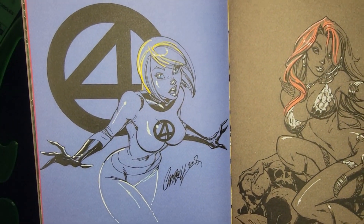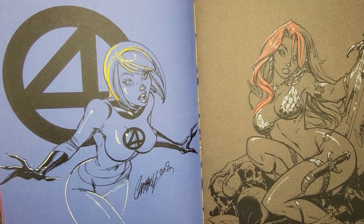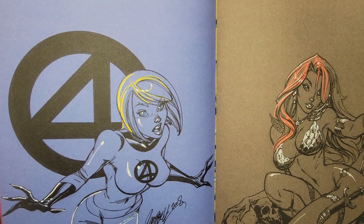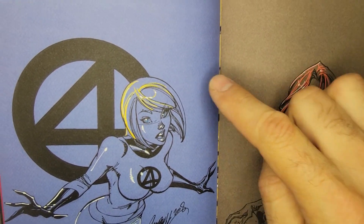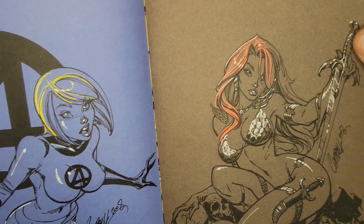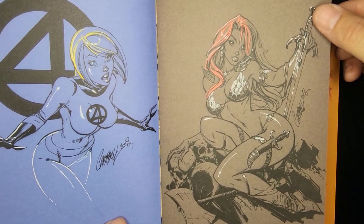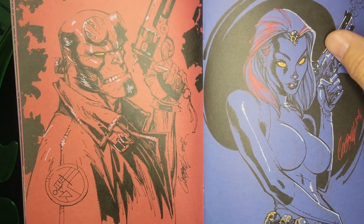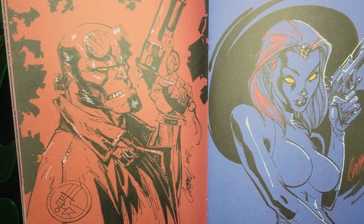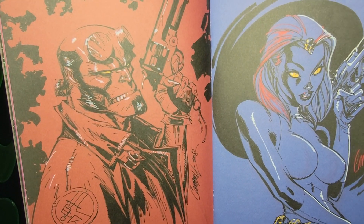Great Sue Storm — gonna make a movie appearance soon, that's what they're talking about. Don't know who they're gonna get to play her. Great expression, love it. He definitely studied the Disney faces. There's the cover — Red Sonja. Hellboy, Mystique — I would love to see Campbell do an issue of Hellboy, that'd be so fun.